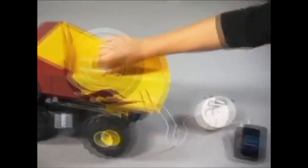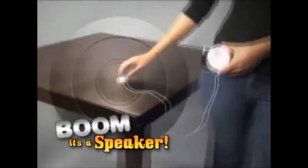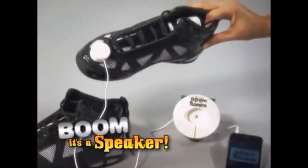A toy truck? It's a speaker! A kitchen table? It's a speaker! It is what it wasn't! Even your sneaker? It's a speaker!